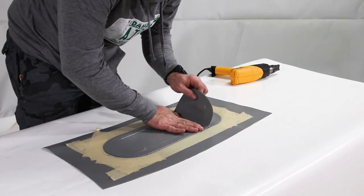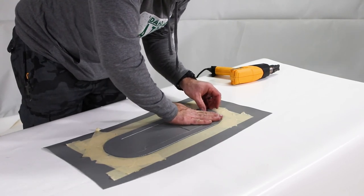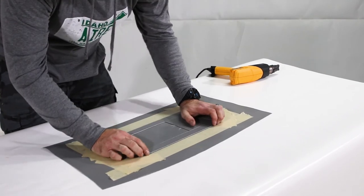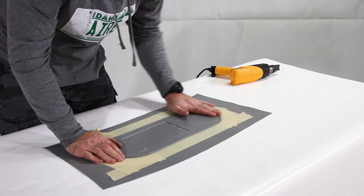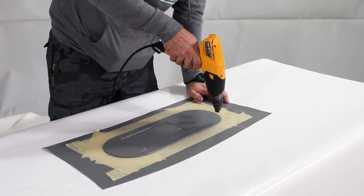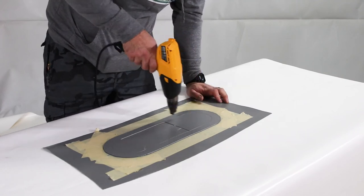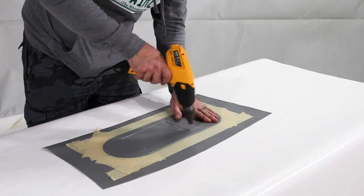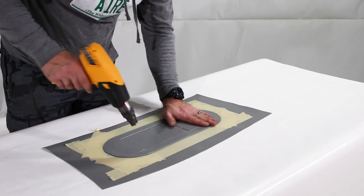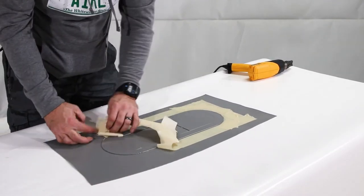Lay down on that side of the patch. Rub out any bubbles. Use the heat gun to warm the top of the patch. Stop heating it before it becomes too hot to touch comfortably. Remove the masking tape and let the glue cure for 24 hours.